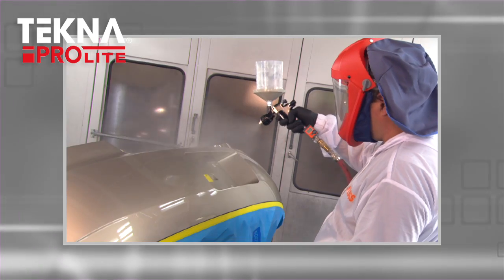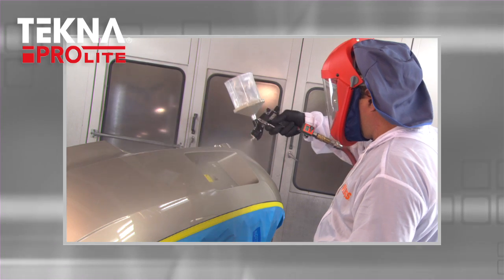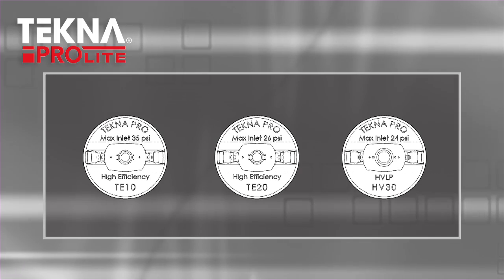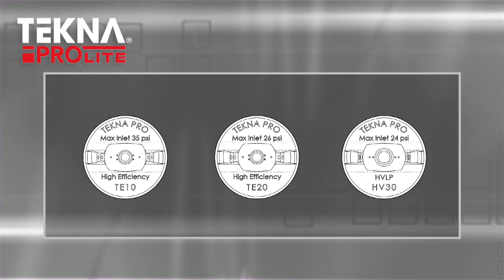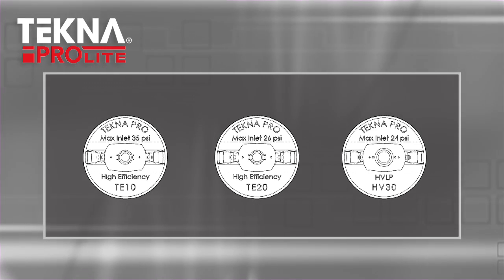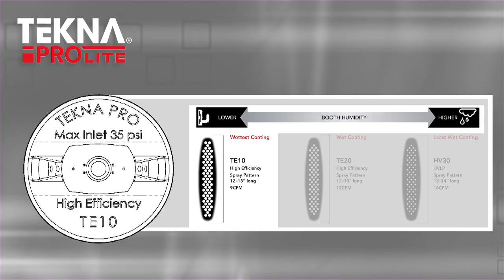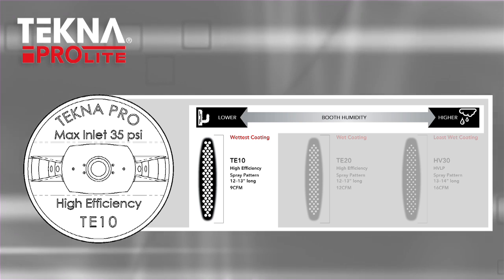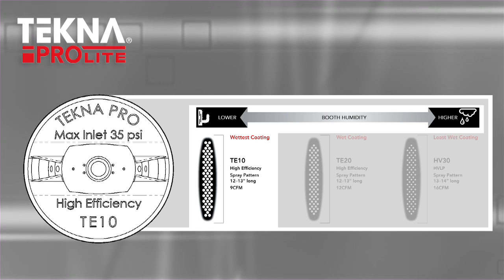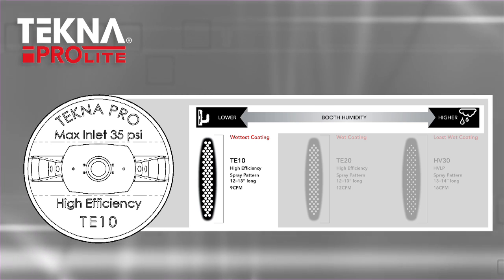The Techno ProLite is the first spray gun to produce optimum results in all climates with solvent and waterborne materials. The Techno ProLite has three air caps that deliver three different spray characteristics designed to give optimum spray results. The TE10 is a versatile air cap that delivers a soft, even, wetter spray pattern than the TE20 or HV30. The TE10 is ideal for spraying solvent base coats and waterborne in hot, dry, or cool-dry conditions.